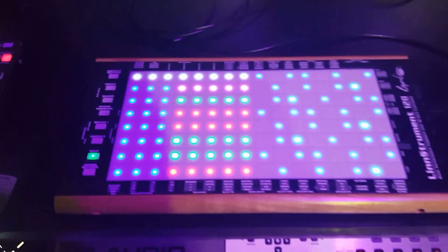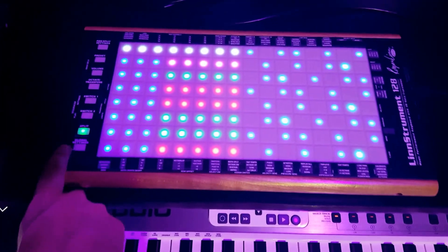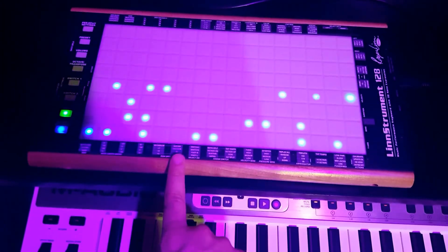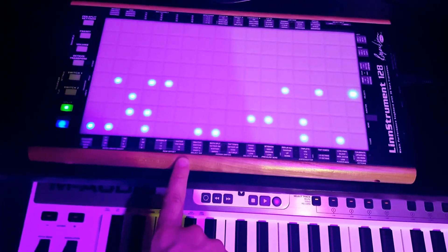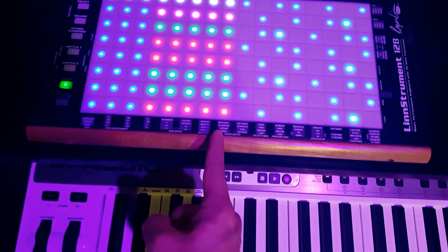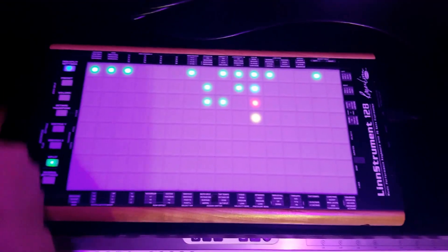All you need to do to set it up is make sure that you have no overlap turned on on your Row Offset. You have your Split turned on with eight columns, and in the Per Split setting,